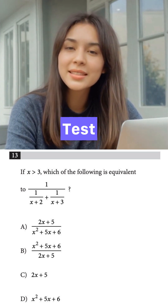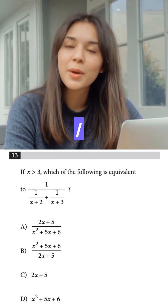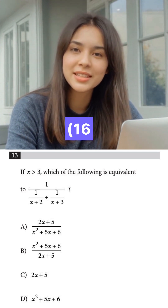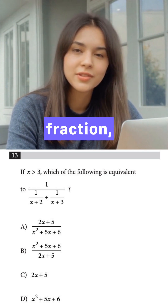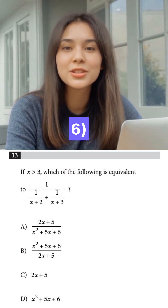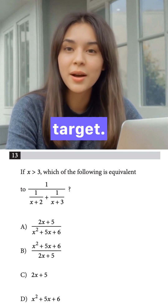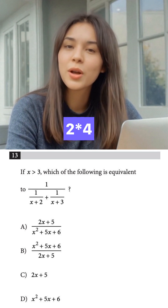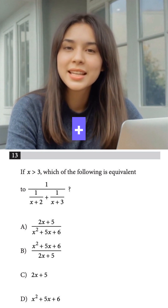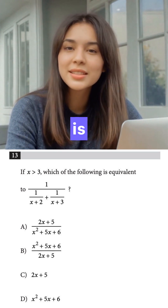Let's test the answer choices with x=4. Option A: (2x+5)/((x+2)(x+6)) gives (8+5)/((6)(10)) = 13/42 — that's our fraction but upside down, so no. Option B: ((x+2)(x+6))/(2x+5) gives (6)(10)/(8+5) = 42/13. Bingo, that's our target! Option C and D don't even produce fractions. The answer is B.